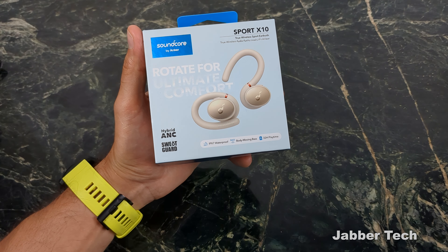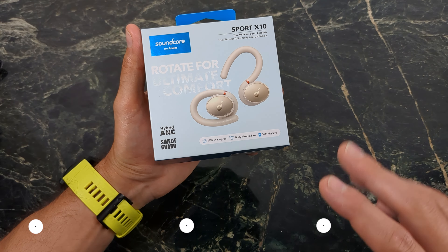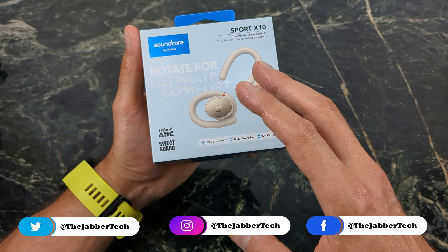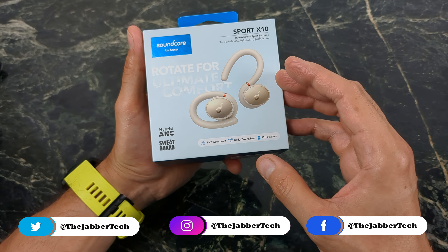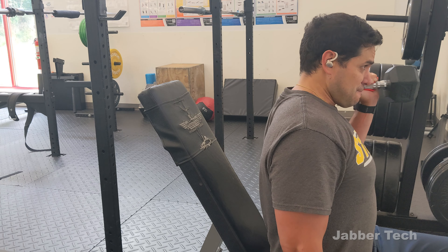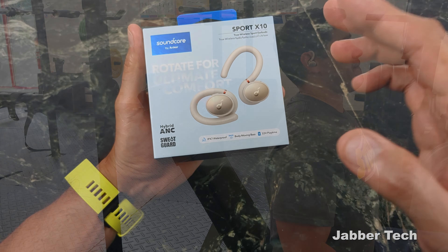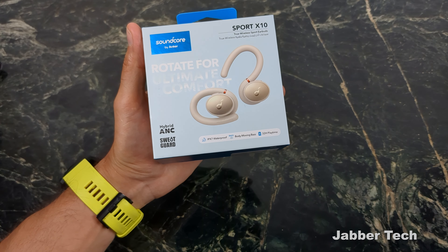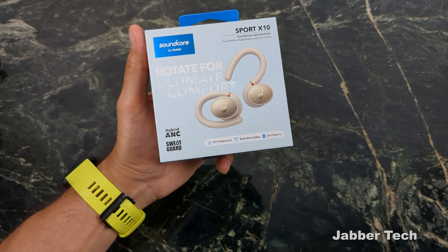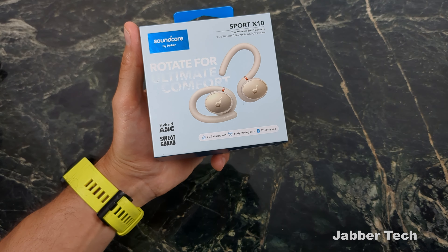Number one, of course, is this hook design. But you also get that IPX7 waterproof rating, which means you can completely submerge these headphones in one meter of water for up to 30 minutes. They also have Soundcore's own sweat-proof coating. As someone who sweats a lot — if you're at the gym and working out, you're definitely sweating — you want to make sure your headphones aren't going to get damaged, and this is an awesome feature to have on a workout pair of headphones.